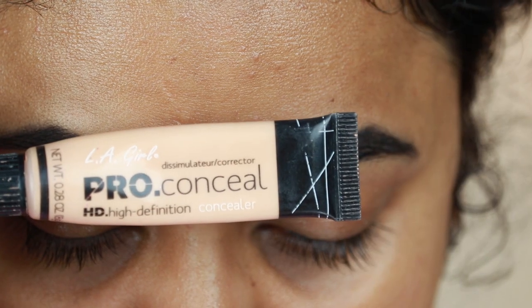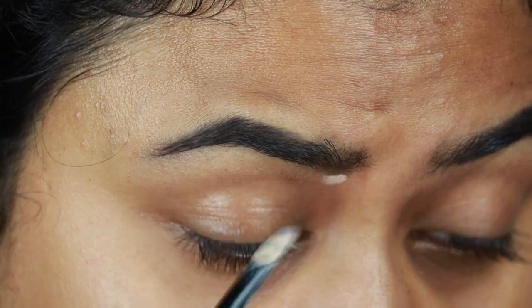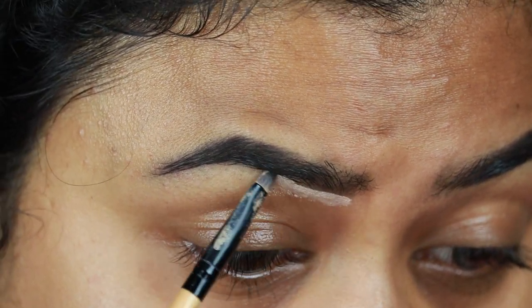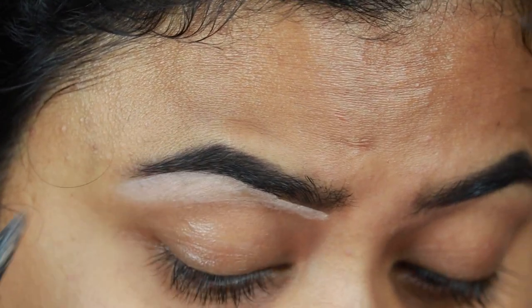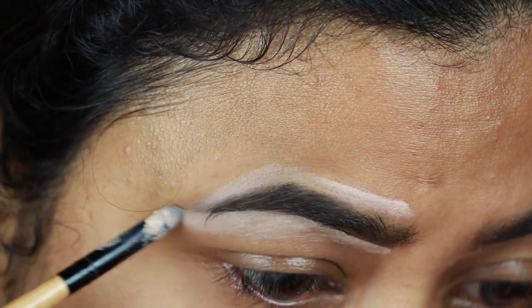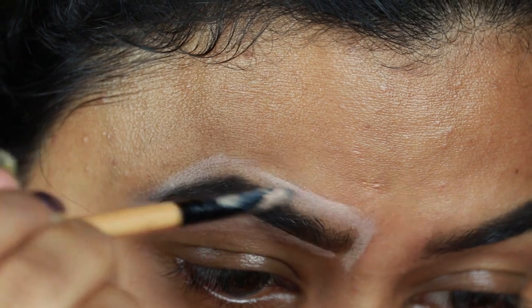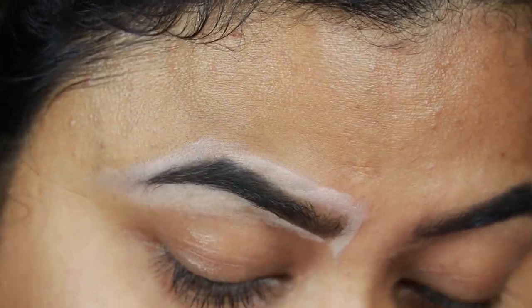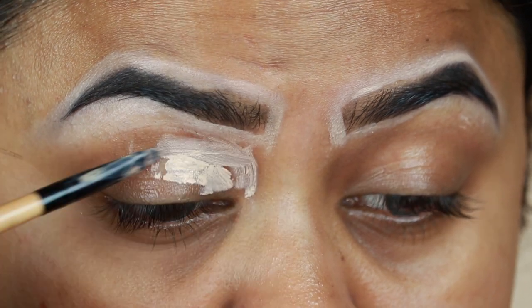I'm taking this L.A. Girl Pro Conceal in Natural and I'm just cleaning up the borders of my brows so that they look well-shaped and defined. I love to do this whenever I'm doing a party makeup. I'm also applying the same concealer on my eyelids to prime them for the eyeshadows coming up next.